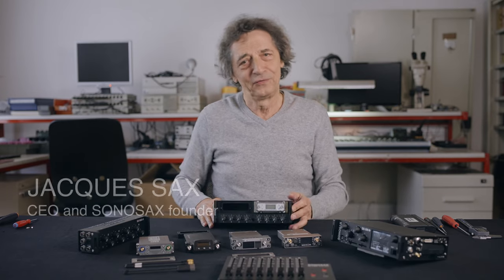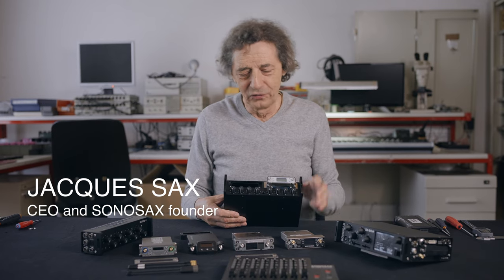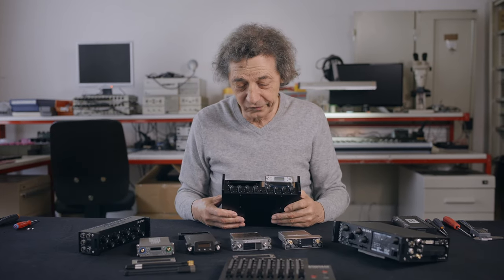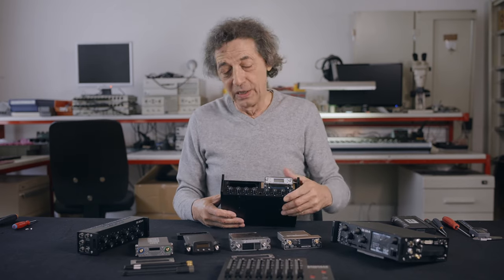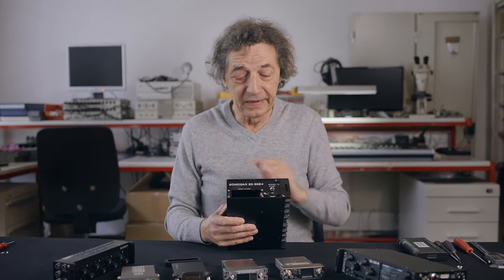I am very happy today to introduce you our new device, the Dual Slot Receivers Module, named the SX-RX8 Plus.